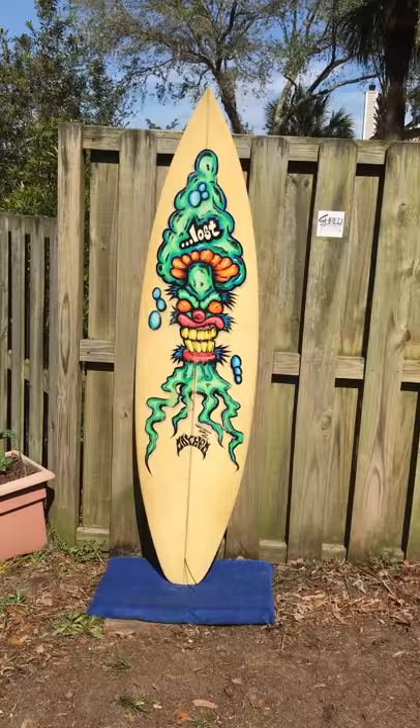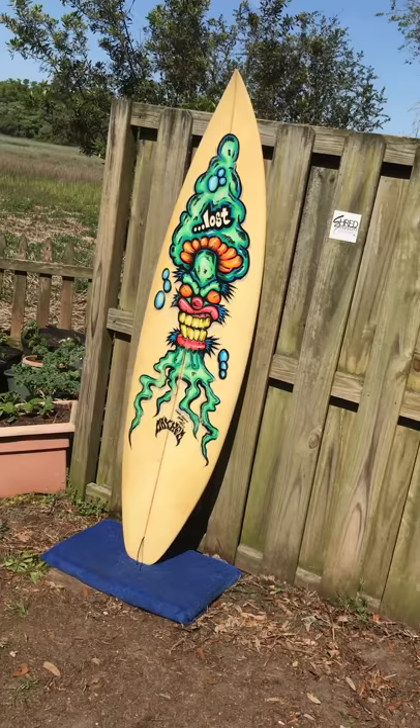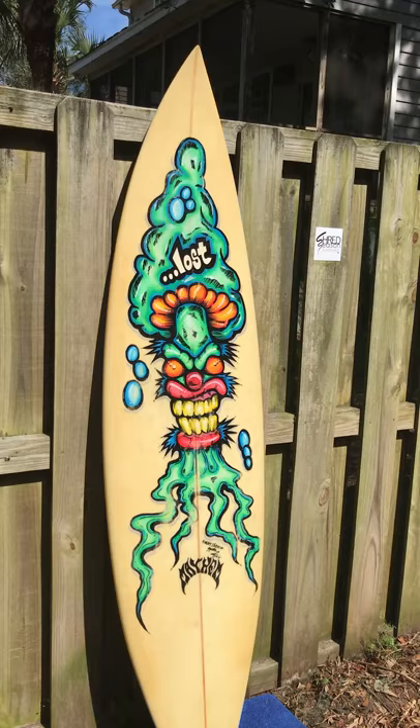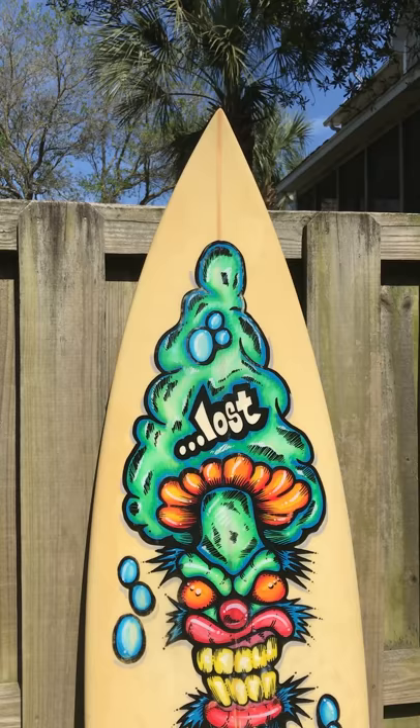This is his Angry Shroom design. It's a really cool little painting on it. Check out Drew Brophy — he does some unbelievable art. He's actually going to be showcased this summer, I think in July, up in Myrtle Beach. I think it's like Myrtle Beach's art museum — he's going to be their featured artist.